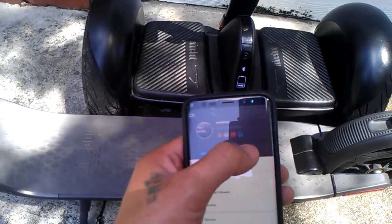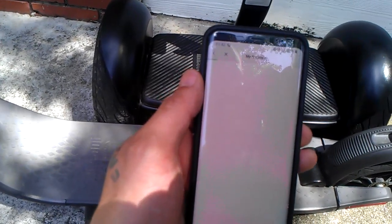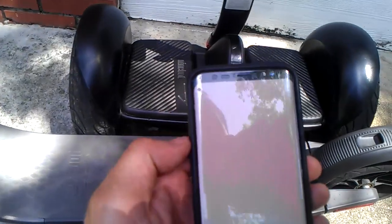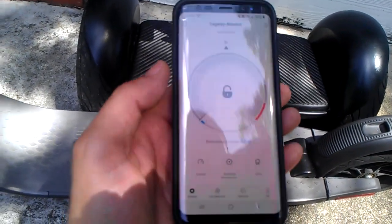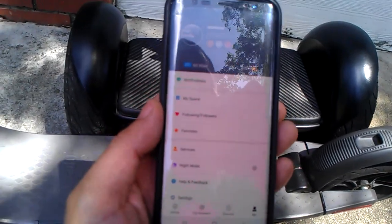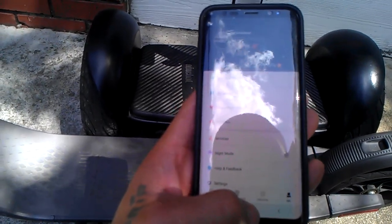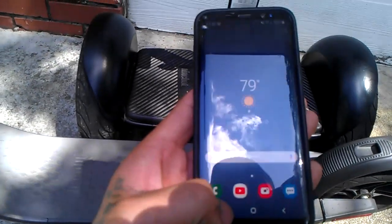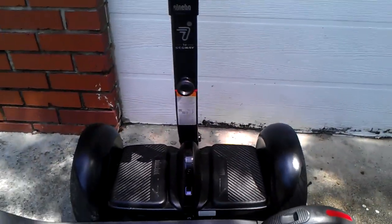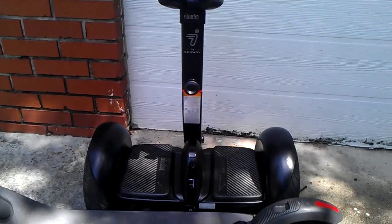These N-coins are useless here in the United States. I'm not sure about other parts of the world — it might work in China — but it doesn't really do anything for us here. It's just a novelty.